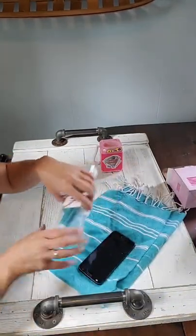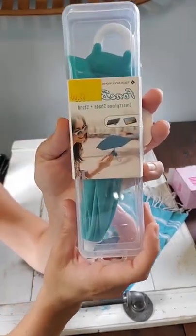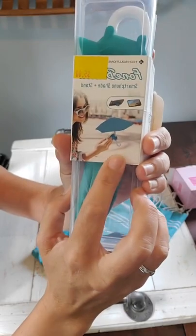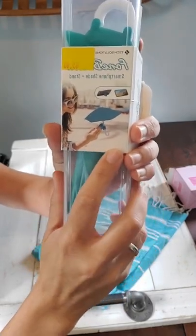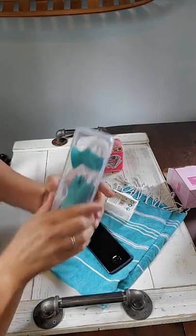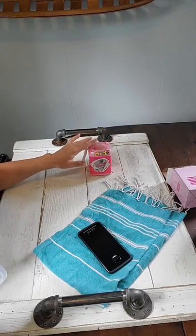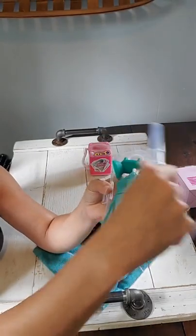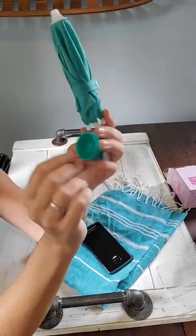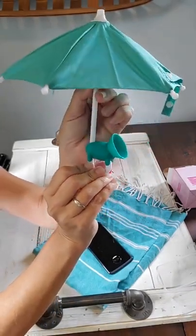The next item I want to show you that they had at Five Below — also five dollars — is this: it is a phone umbrella. What in the world? I was like, why is that thing selling? And the employee was like, everybody wants them because it keeps your phone from overheating when you're outside at the pool or at the beach reading or whatever, and it's also a phone stand. So let's see how this works — I have an old extra phone here. No one needs these items, but they're so fun anyway.